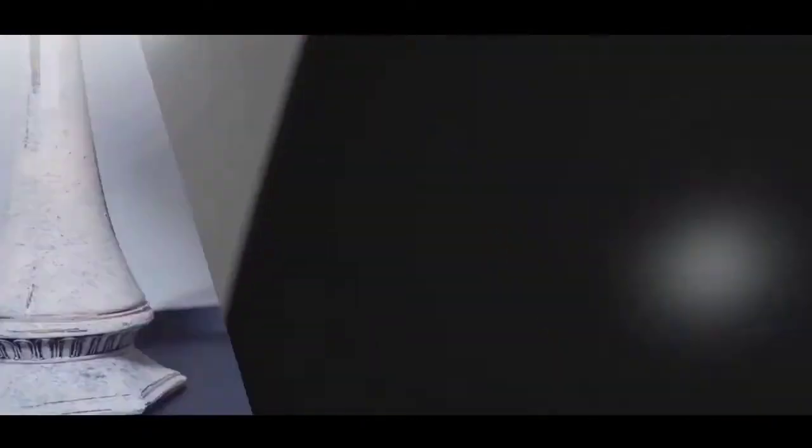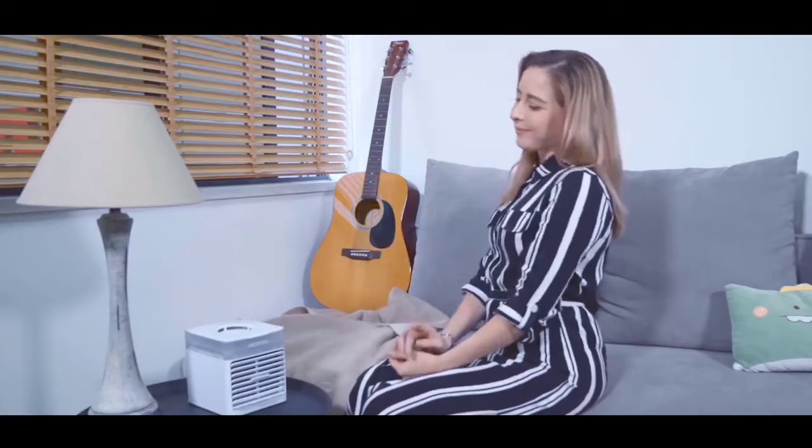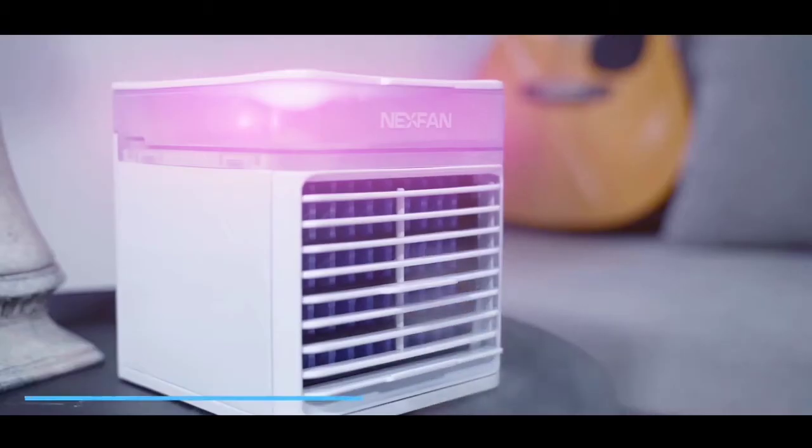NexFan Ultra is super easy to manipulate. Avoid all the complicated installing processes. Simply click on and it's ready to go.